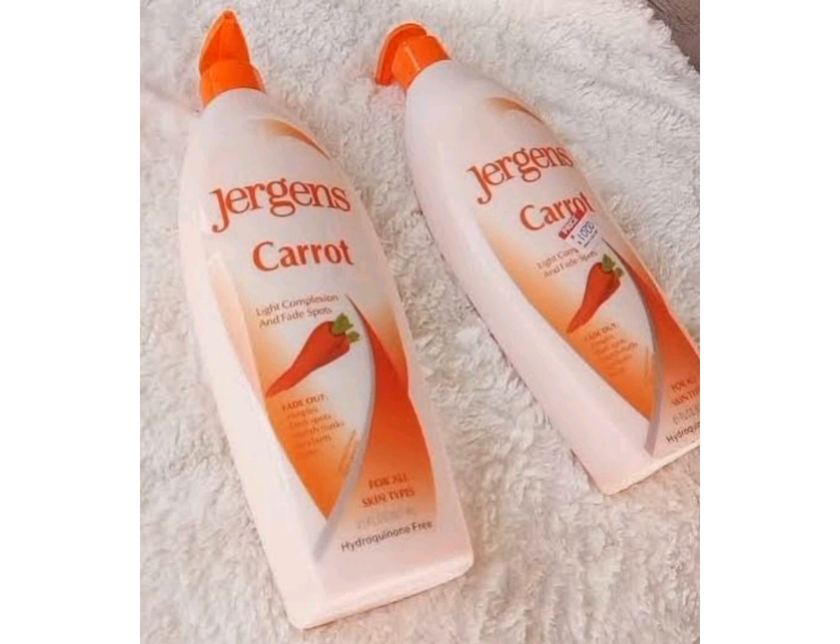Jeggings Carrot contains carrot as the major ingredient, and carrot is a natural ingredient that lightens the skin. Carrot contains beta carotene that helps to protect your skin from damage. Jeggings Carrot also moisturizes your skin, softens your skin, helps with dry skin, and provides up to 24 hours of hydration.